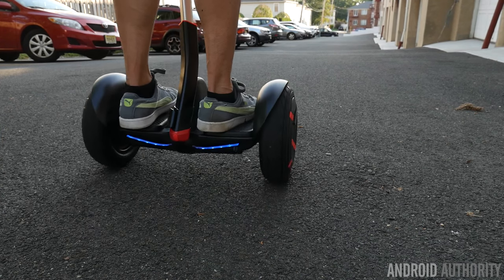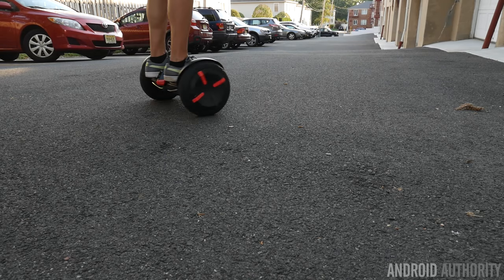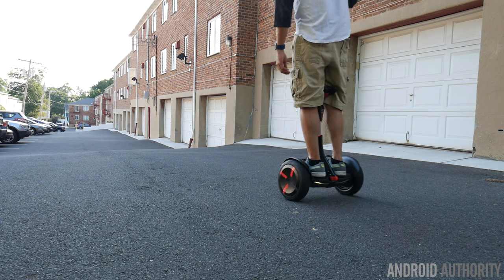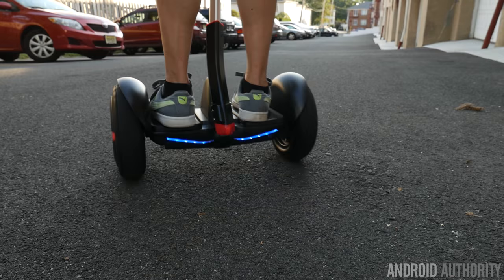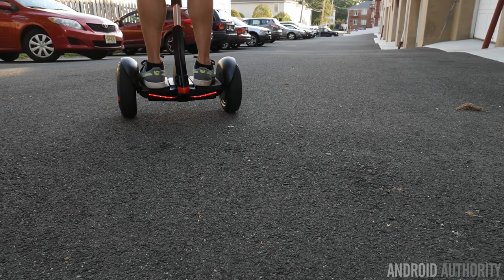There are also a lot of LEDs found throughout the Mini Pro. It's smart enough that at night it'll turn on the front LEDs to help illuminate the path. You also have LEDs for when you're braking or reversing, turning left or right, and all of them are actually customizable so you can choose specific colors for different actions.